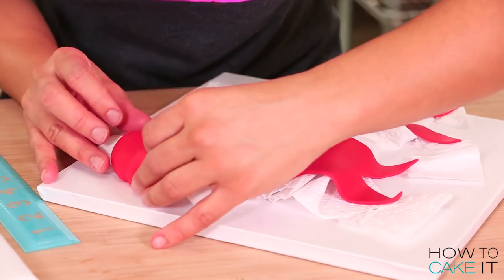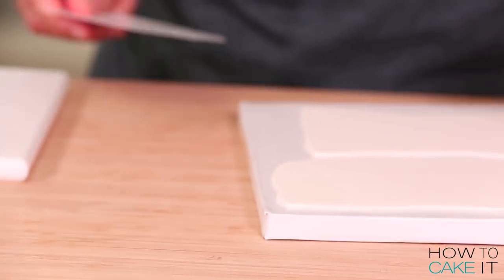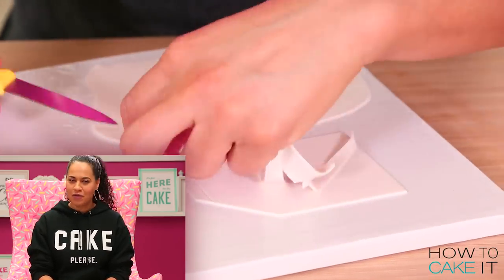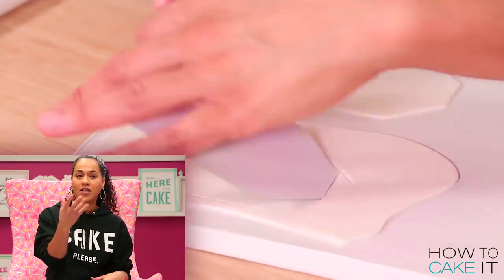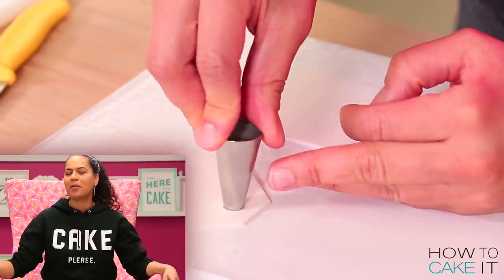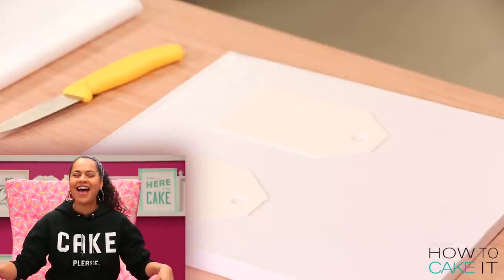I also want to make a tag because it's Valentine's Day. I rolled out some white gum paste nice and thin and used a tag template — I have a lot of tag templates. When I made cakes for people, a tag was one of the easiest ways to personalize a cake without having to write 'Happy Birthday' across the top. So I have many sizes of tag templates.